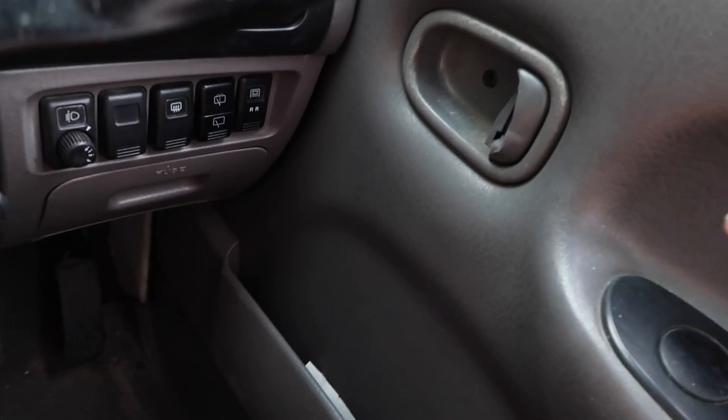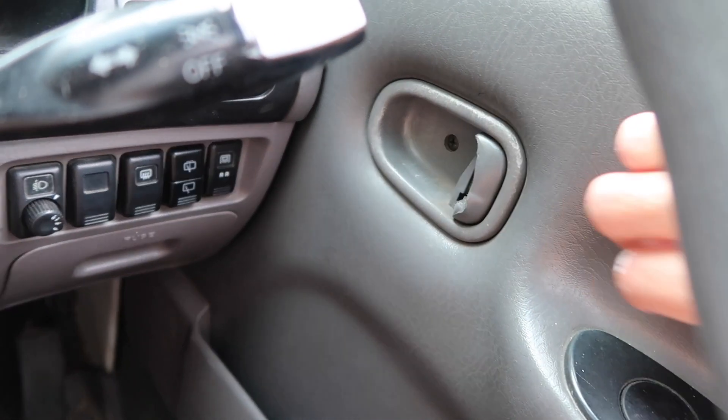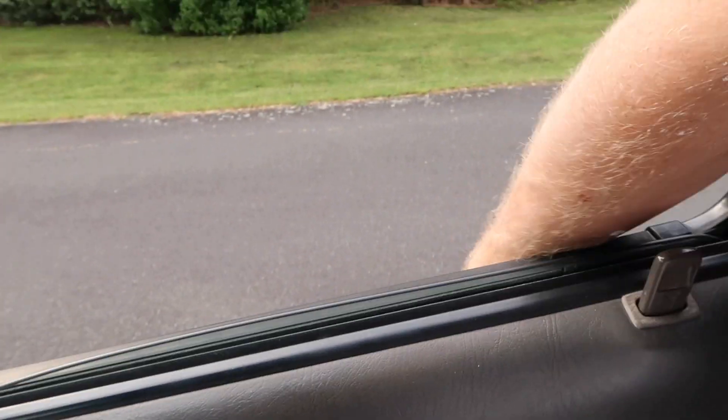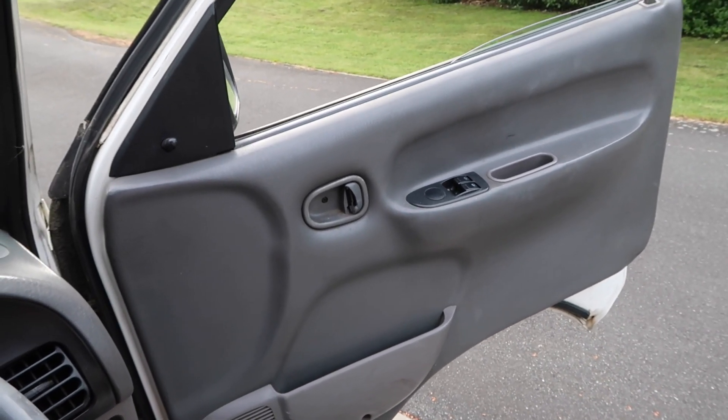The other day I went to get out of the van and this happened — this is meant to be where the handle goes, and I pulled it and it just crumbled into bits. So now I can't get out of the driver's side properly and I have to reach over and open it from the other side. That needs fixing — hopefully it's not too expensive.